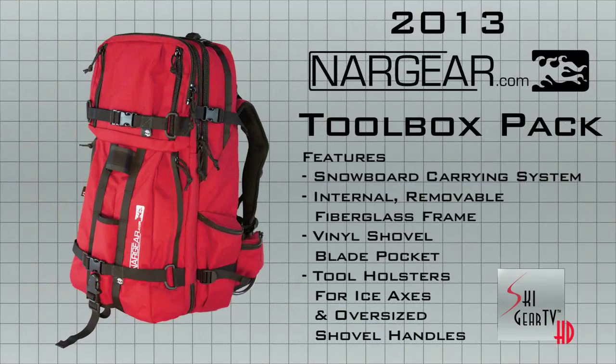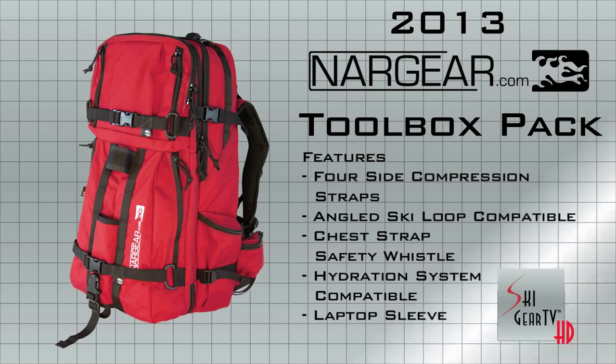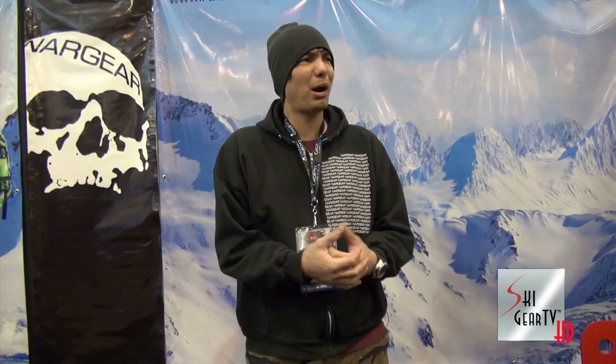I don't know any other backpack that has that system — I just designed that up recently and it's working pretty good. It's a Toolbox. Ski Gear TV 2013 Buyer's Guide, Gnar Gear. Go to GnarGear.com. Keep watching Ski Gear TV.